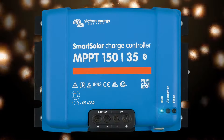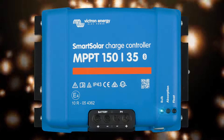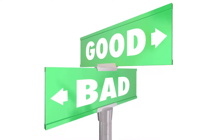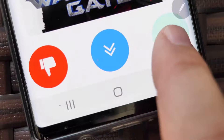In this video, I'll review the Victron Smart Solar MPPT 150-35 charge controller. I have two of these chargers and after using them for about four years, I'll show you the good, the bad, and the quirky. Spoiler alert — it's mostly good.